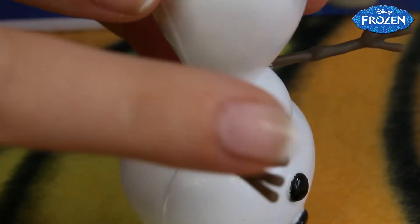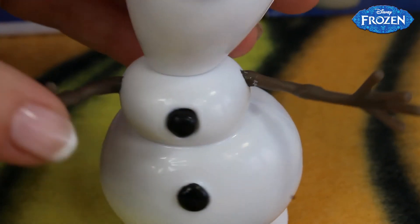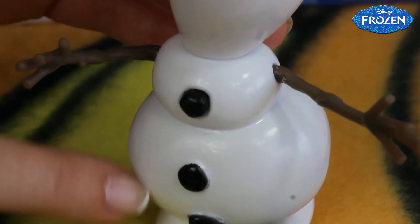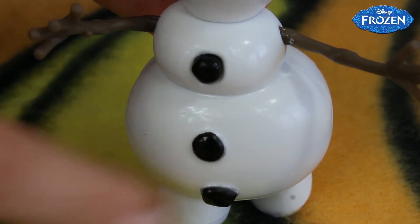His hands are quite long and mostly brown because that is a part of a tree. Here we've got the rest of his body, which is also decorated with those three little black buttons.